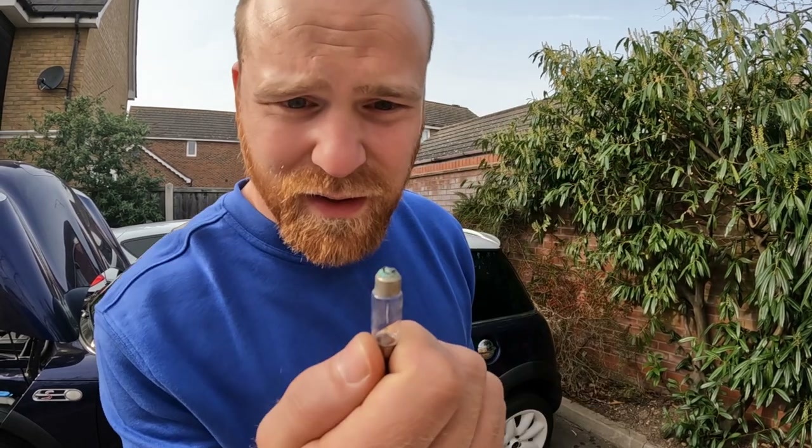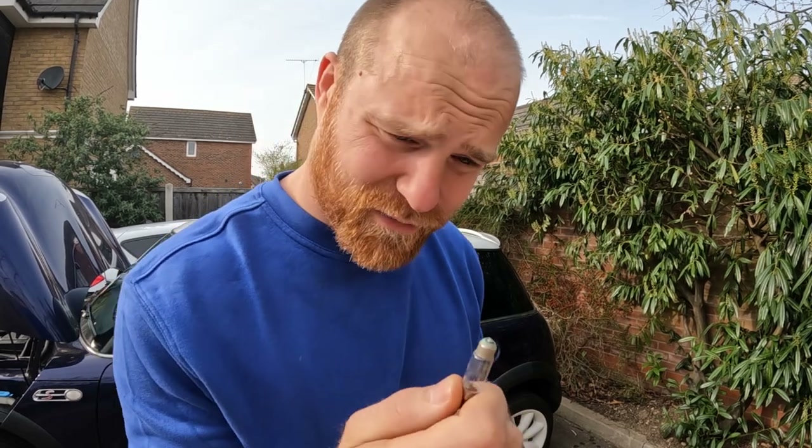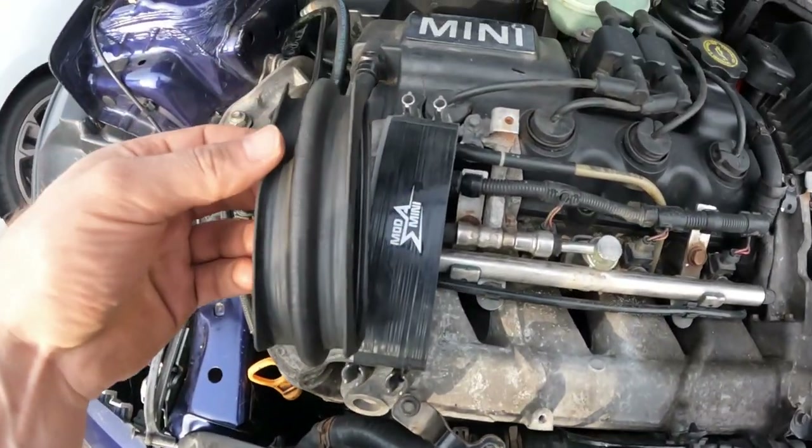Whilst I was out I also picked up a couple of number plate bulbs. This is the bulb that came out of the car — it's got a hole in it somehow, and there's all this green sediment built up around it. I can see why they're not working.